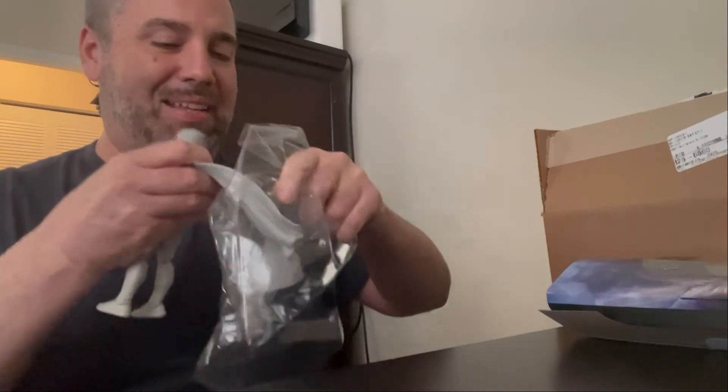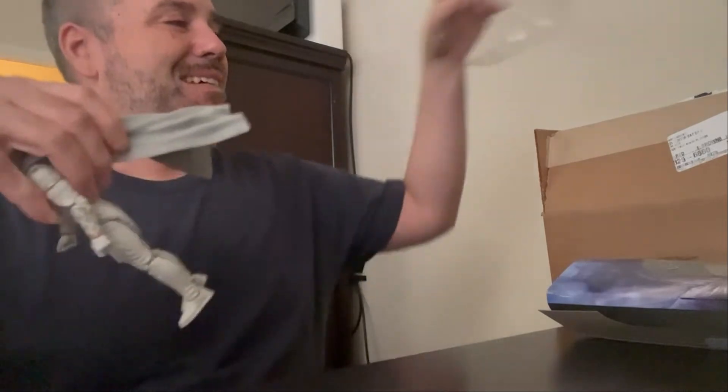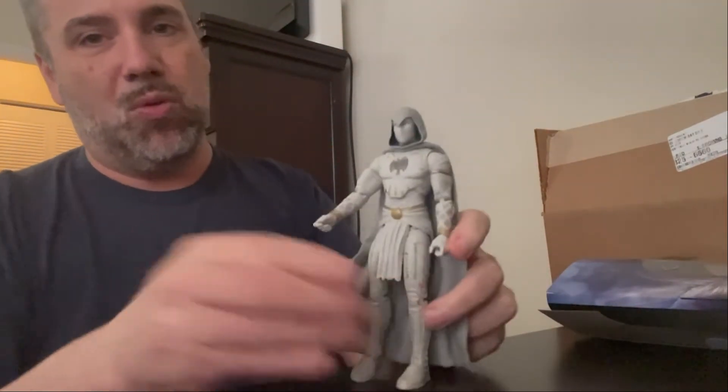This tape is literally inside the... jeez louise, that was crazy. So here is Moon Knight!